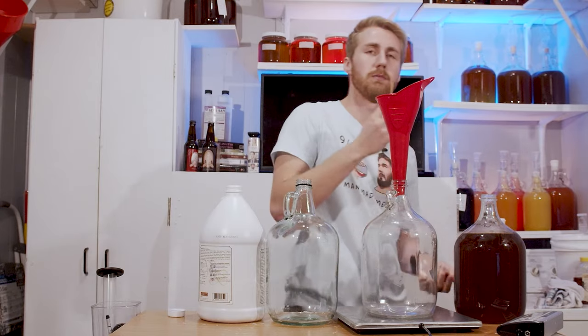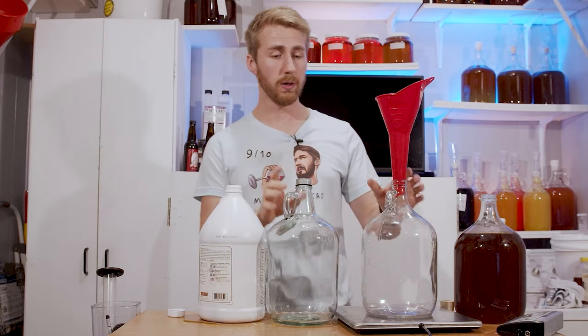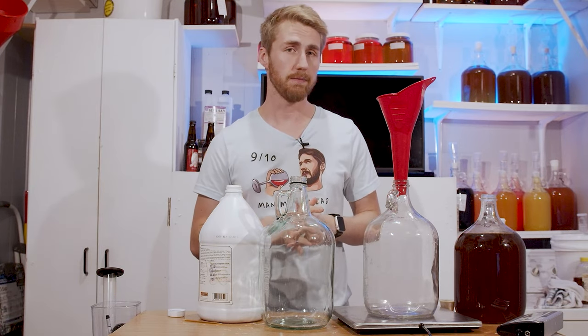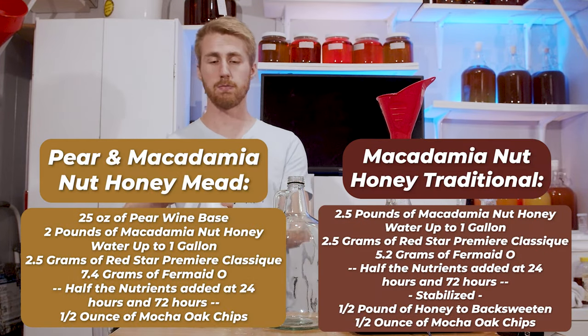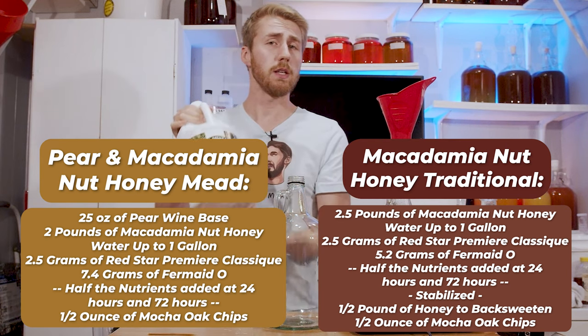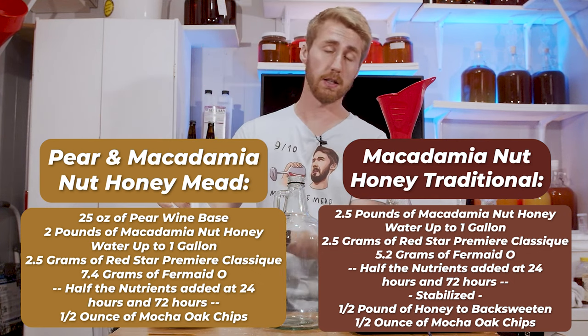It's not like a peanut or a real macadamia nut. I'm excited to use this. We are going to use two different recipes today. We're making a pear and macadamia nut blossom honey mead and a traditional. I love to keep traditionals around just to know what the base honey tastes like, and of course I love to mix it up. We've got the pear version using Vintner's Best. Some of you are going to get mad, but we're using this for pear flavoring because I don't want to go buy a bunch of pears and this stuff works well.